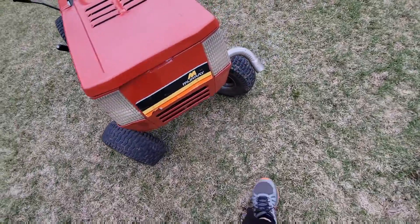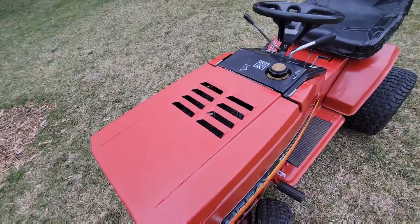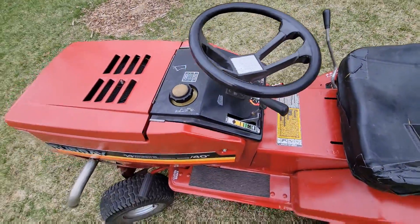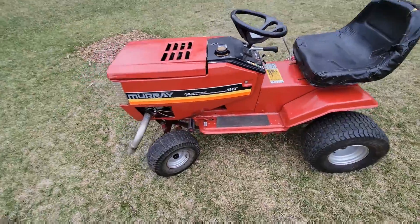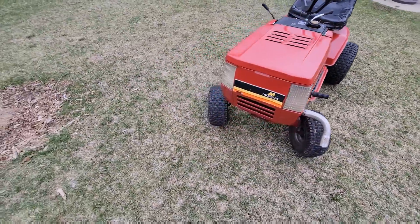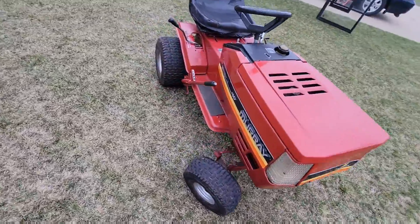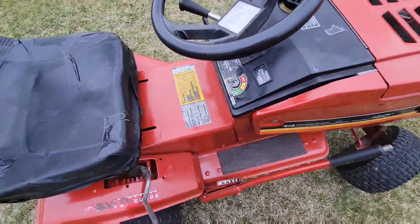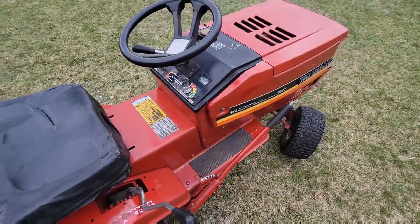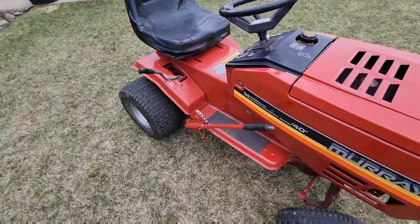And then we'll get some pics and show you some before pics of before I did anything to it — actually, the first time I drove it around my grandparents' yard in 2021. But last fall, you know, it was before I got it. Y'all just have to admire how nice this thing starts — and yes, the M emblem here does work. This fires up so easy.